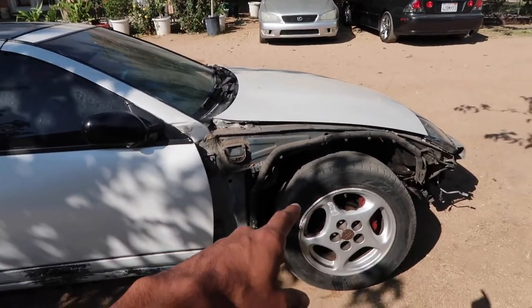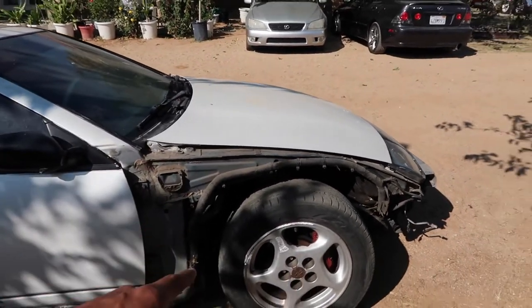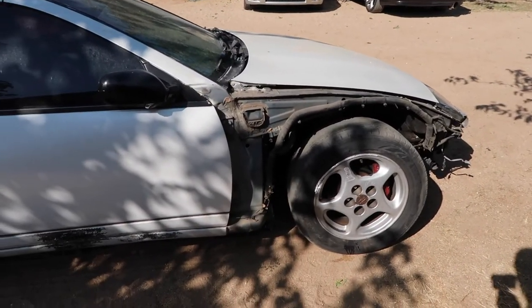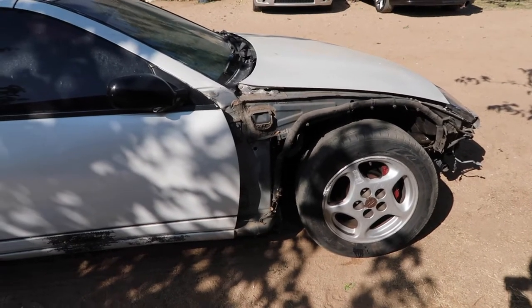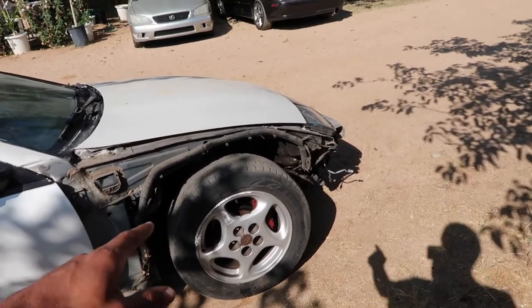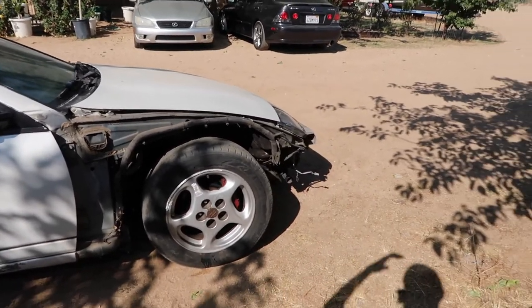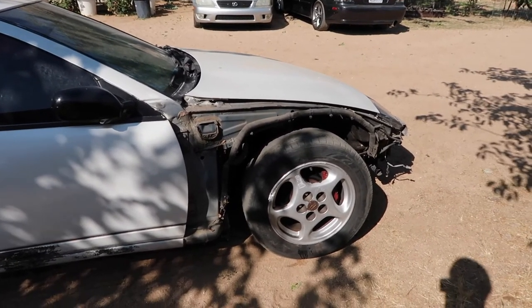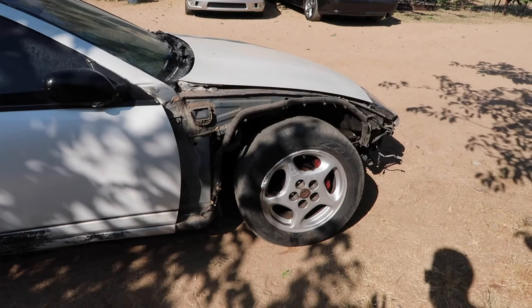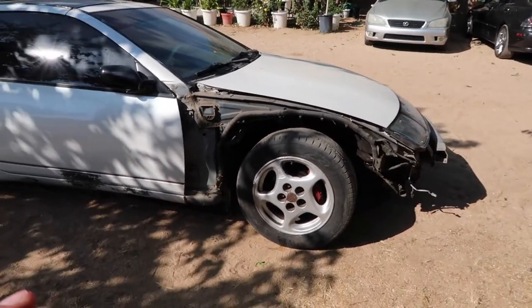This car actually does have a power steering belt, pulley pump and everything, but the car does not have power steering. I feel like that would be a symptom of a bad rack and pinion. So we're gonna be investing in that. Yeah, we're gonna be finding issues along the way and it's just things we're gonna have to fix, but it's no biggie as long as we can get the car to run perfectly fine — that's all we want. The car is almost there.